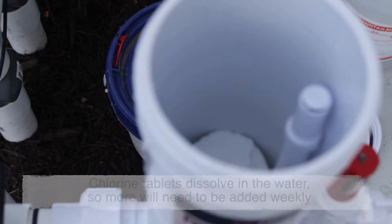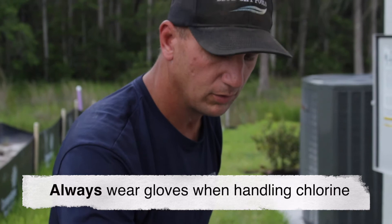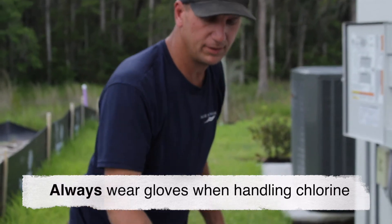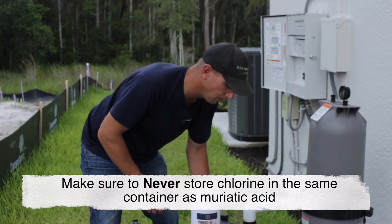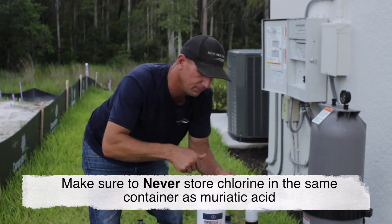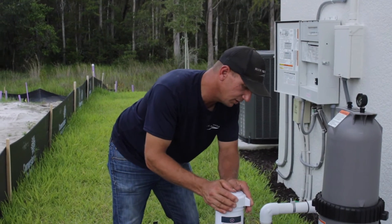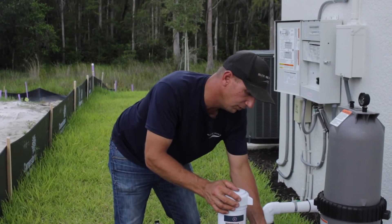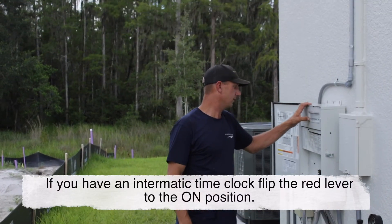You never want to put your face directly over top of it because there are chlorine gases and fumes. I'm going to drop one chlorine tablet — these are three-inch chlorine pucks — into the chlorinator. I'll tighten the lid back up, adjust the amount of flow to it, and then turn on the filter again.